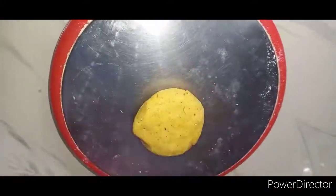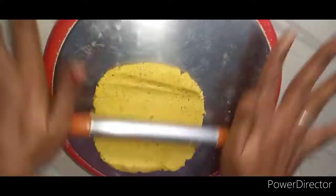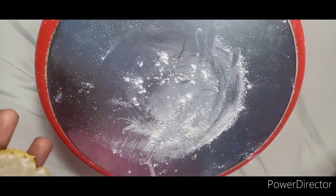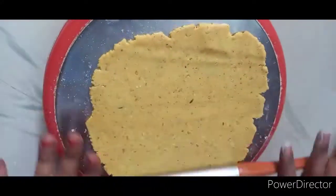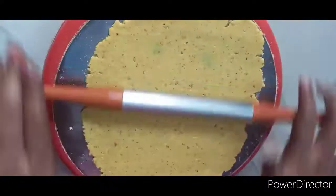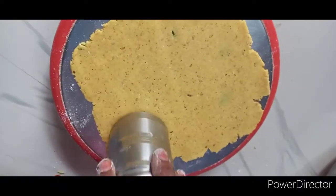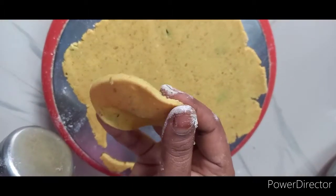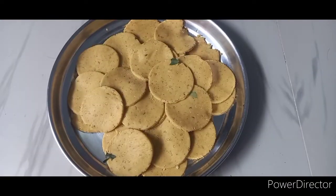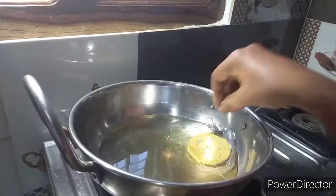Now divide and make the chapati. Make the chapati and shape it like a glass, then turn it on the stove.